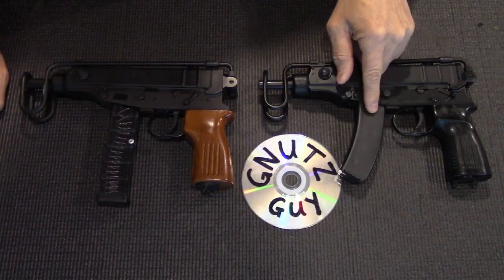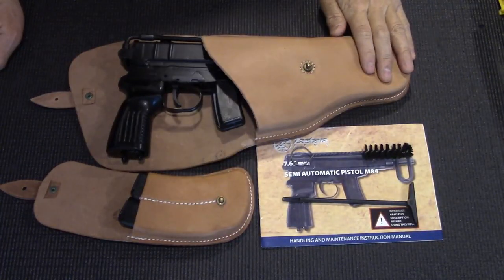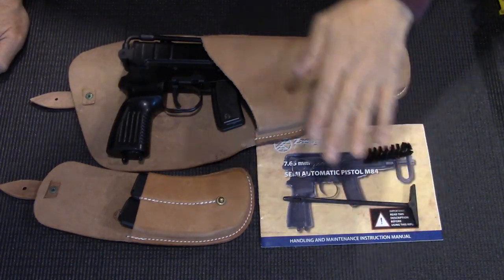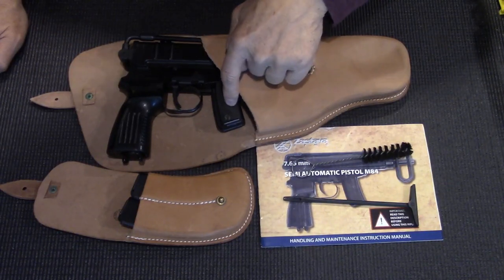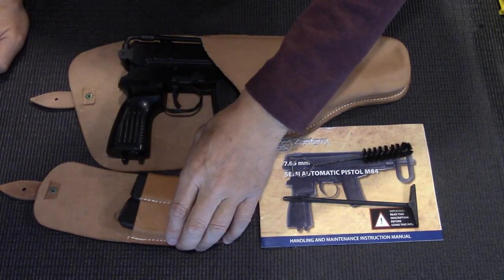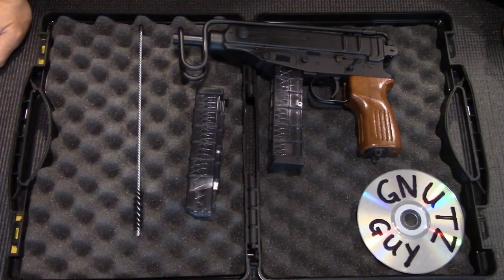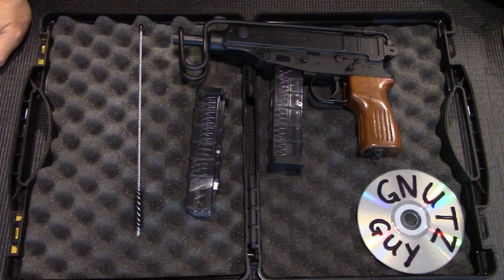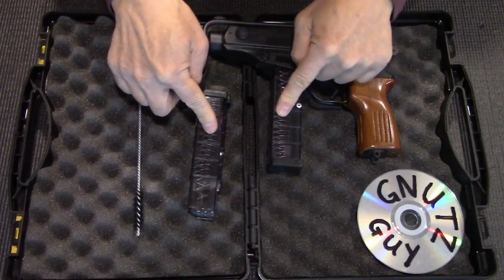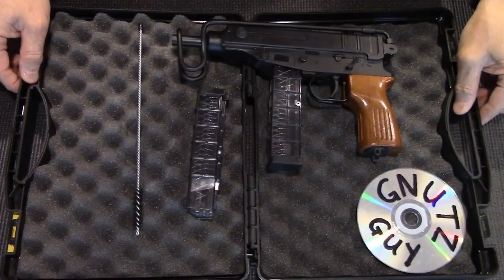This .32 is manufactured by Zastava in Serbia under contract. This VZ61 is also called the M84. It comes with a manual cleaning kit, leather holster, one 10-round steel mag, two 20-round steel mags, and one leather mag pouch. While this .380 is manufactured by CSA in the Czech Republic — it comes with a cleaning brush, two 20-round plastic mags, a manual, and it's shipped in a plastic case.